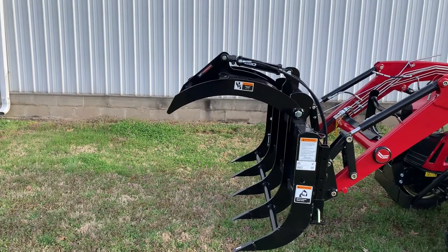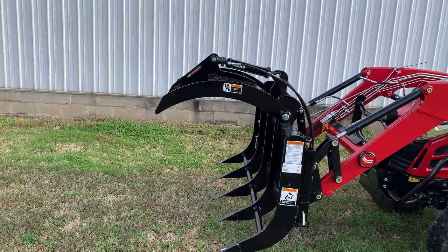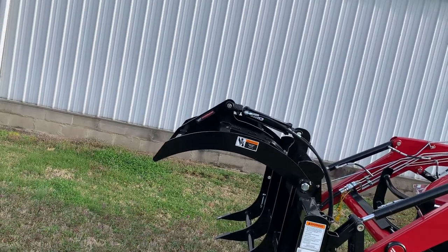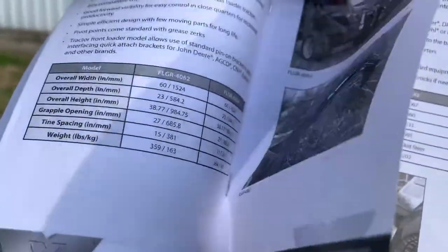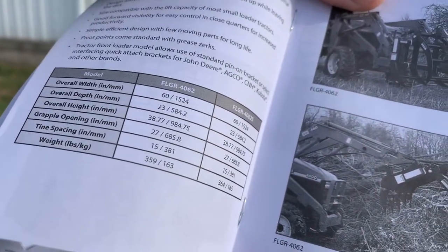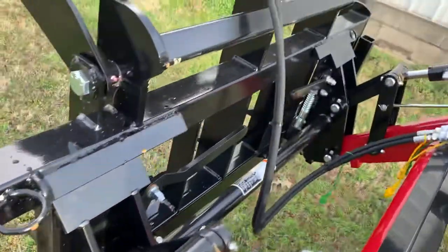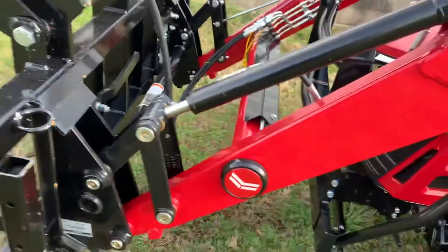I would say you probably want to be in the 35 to 45 horse range just to have enough weight to do everything you want to do. Taking a quick look in the WorkSaver quick pocket guide, she comes in at a nice light 364 pounds or 359 depending on whether you go with the bolt-on like the older tractors have, or the universal skid steer quick attach like most modern tractors this size have.